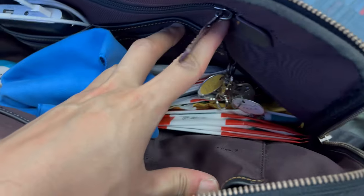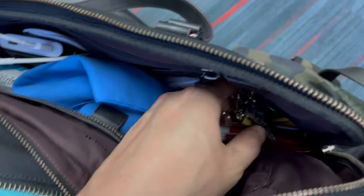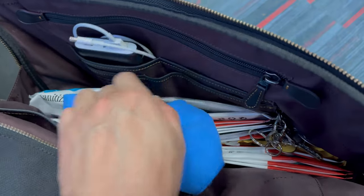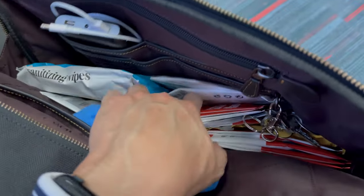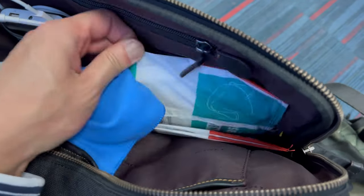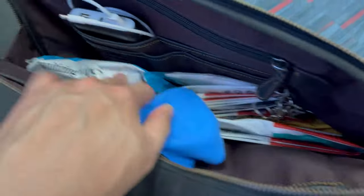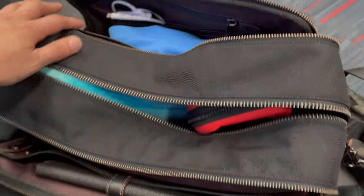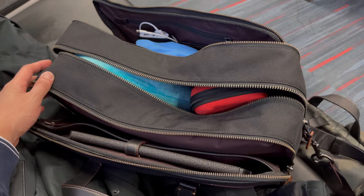For the front compartment, I have a blue microfiber cloth to clean my glasses, a battery pack to charge my iPhone, a lot of wipes and masks, and also the key for my new house. Here is how it fit under the seat.